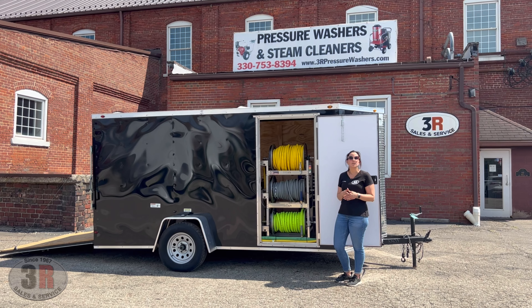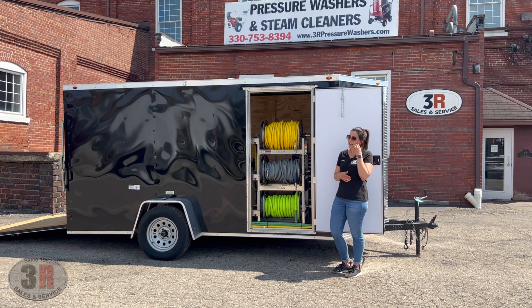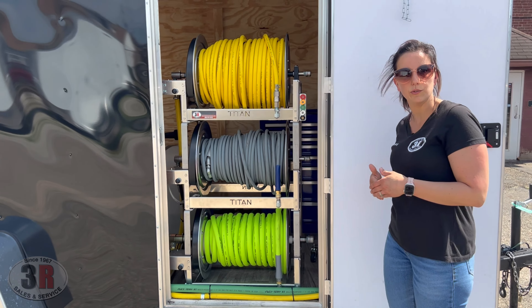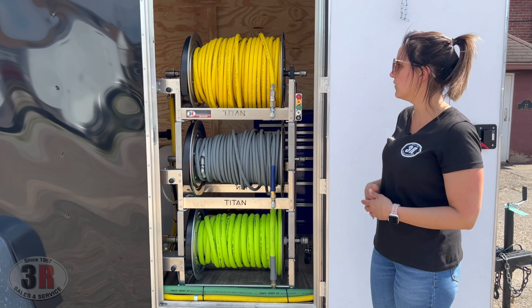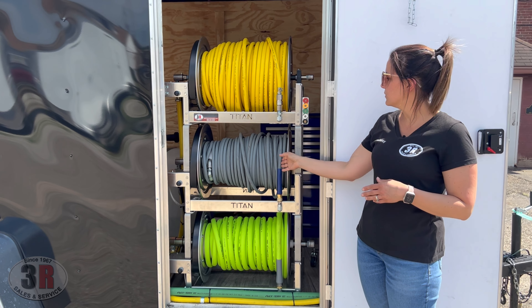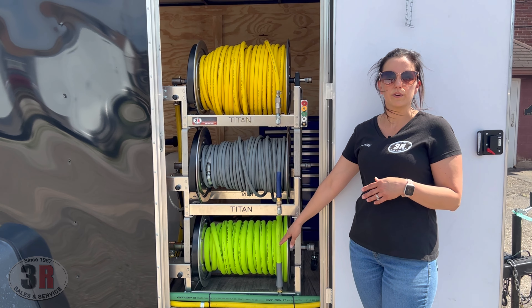This trailer is equipped with an 8-gallon-per-minute pressure washer system and an 11-gallon gas engine soft wash system. Moving in closer, we've got the 18-inch electric Titan hose reels up front — electric meaning electric rewind, 12-volt powered. Up top we've got 300 feet of half-inch soft wash hose, 200 feet of 3/8 pressure washer hose, and 100 feet of 3/4-inch garden hose.